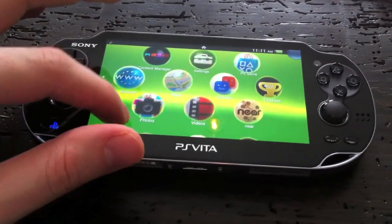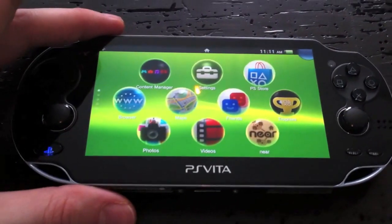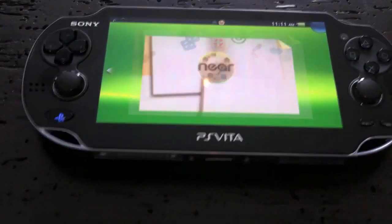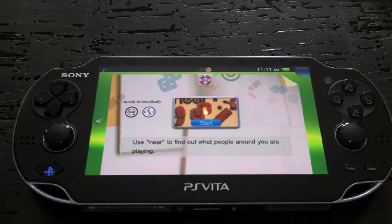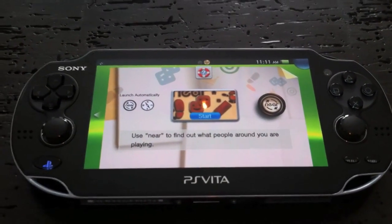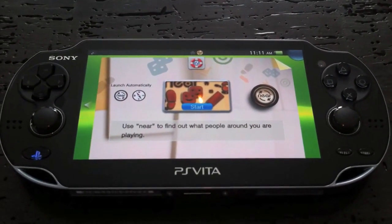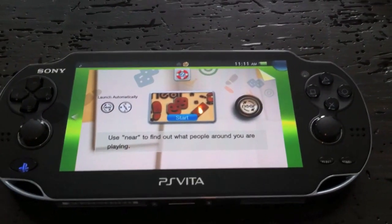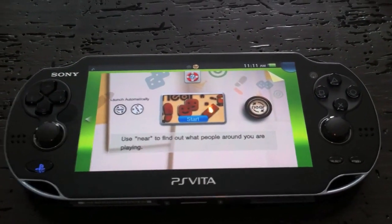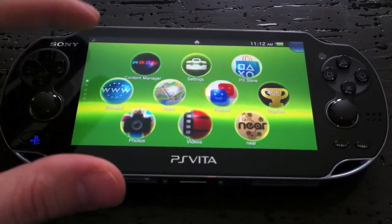You can sync all your trophies — I don't have a lot, I'm more of an achievements guy. Near is pretty cool — you can see people in your area. I've been able to become friends with four or five people within about 15 kilometers of my house — other Canadians who got the Vita early. I haven't completely mastered Near yet; I think there are a lot of features that aren't quite working, probably needing more people online.